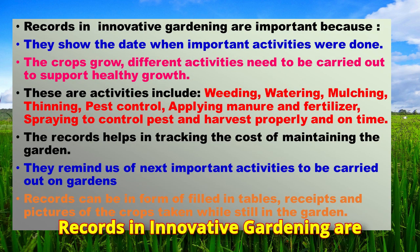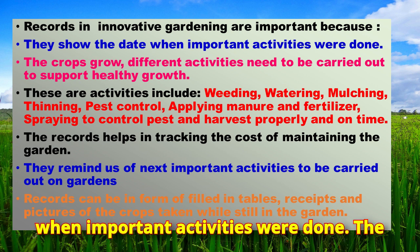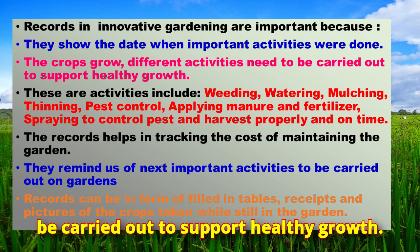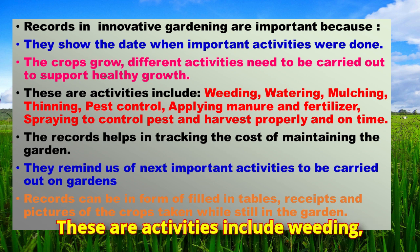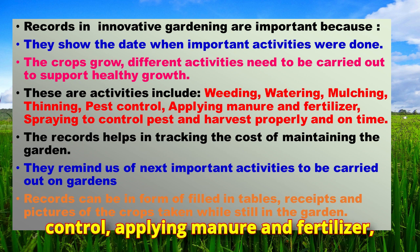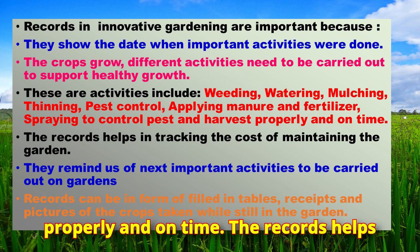Records in innovative gardening are important because they show the date when important activities were done. As the crops grow, different activities need to be carried out to support healthy growth, including weeding, watering, mulching, cleaning, pest control, applying manure and fertilizer, and spraying to control pests and harvest properly and on time.